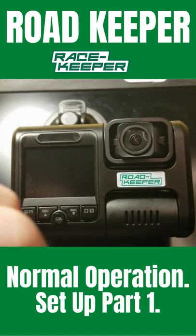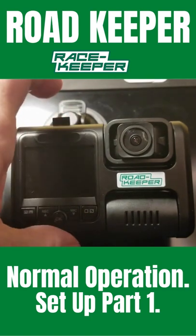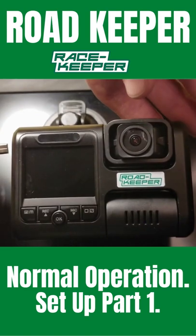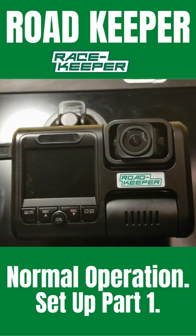Remember to point the logo away from you, put the card in the top, squeeze it in until it clicks and it'll stay in. Then turn the car on or plug in the power. The system will now boot up — you'll see the Road Keeper screen come up and then the main menu.